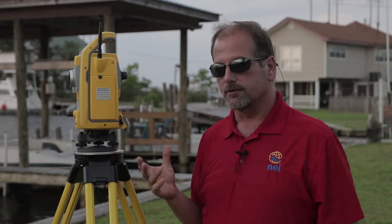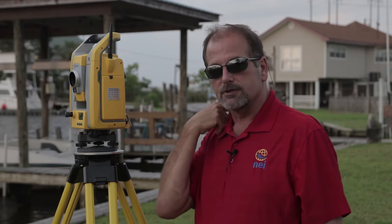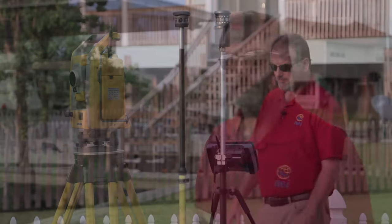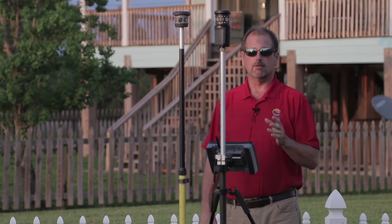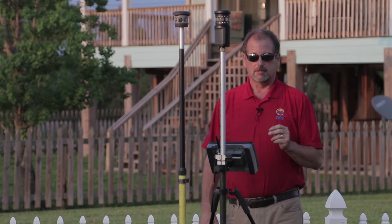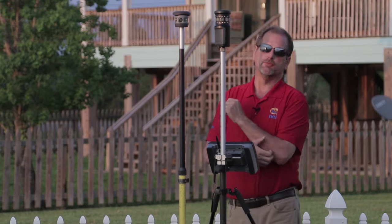We actually calibrate and repair these instruments at the office, so if anything's wrong you can send it to Lafayette and they can fix it. Pretty good little instruments — I really like it. Let's take it for a test drive. This is an active tracking gun, and I want to show you the difference between active and passive tracking. I've got two prisms set up: the multi-track prism and the standard 360 prism.